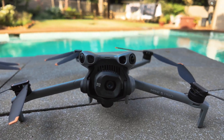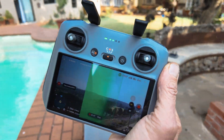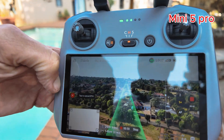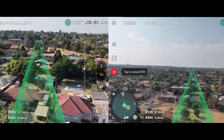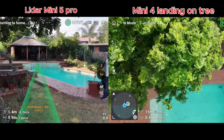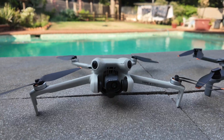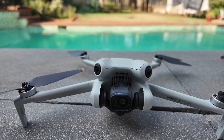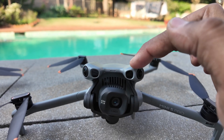Mini 4 Pro or Mini 5 Pro — which is the king of auto return to home? In this video I'm going to test auto return to home on both of these drones. Mini 4 Pro has advanced auto return to home, and Mini 5 Pro has smart auto return to home using LiDAR, which is a cool feature.